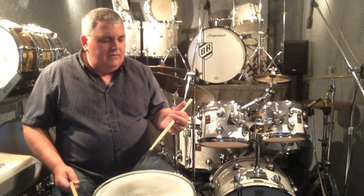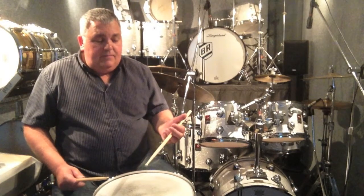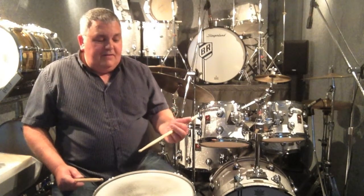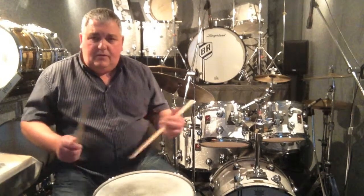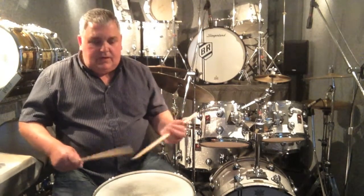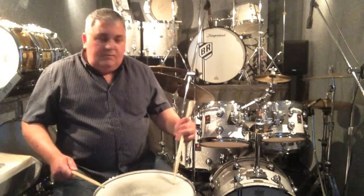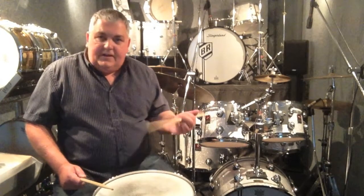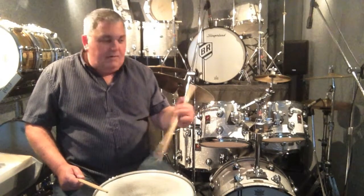I was never formally shown how to play like this. I used to watch my heroes — Buddy Rich, Joe Morello and people like that — who had phenomenal techniques on a rudimental basis, absolute masters, and adapted it to the drum kit. So I used to copy them. I used to hold my hand like this, but once again I was gripping it. Just copying the picture but gripping it and just thinking about my wrist.